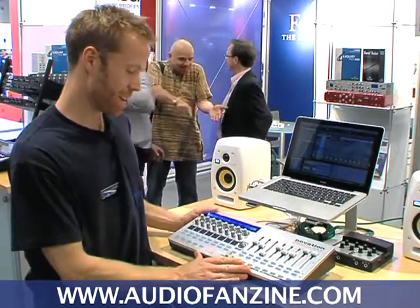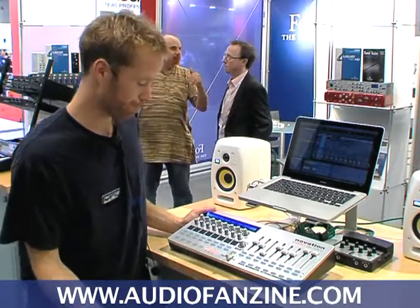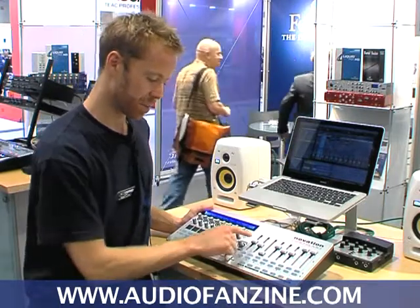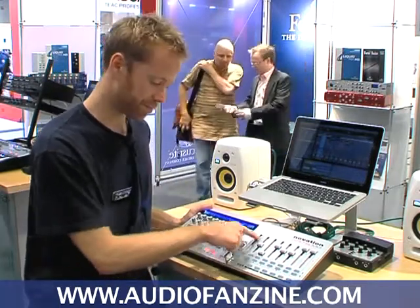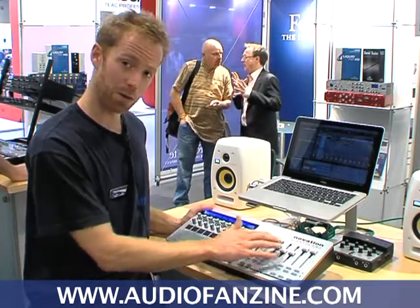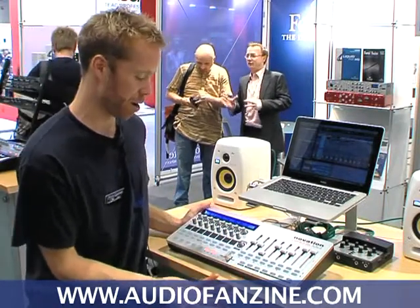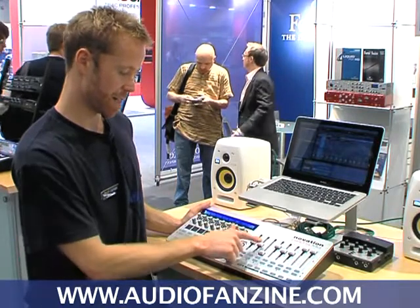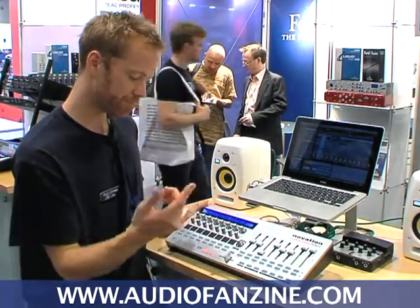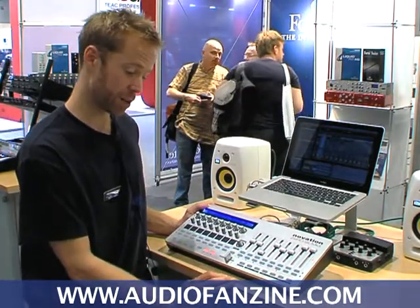This is the Zero SL Mark II. For those who are already familiar with the Zero SL, the main changes on the front panel are double-length faders, which is a very popular request, touch sensitive controls — so now if you want to see what parameters are assigned to a particular row, you just touch that row and those parameters come up on the screen. You also have a crossfader, also another popular feature request.